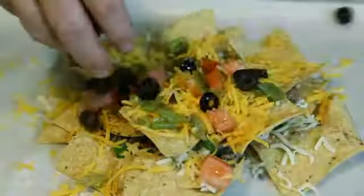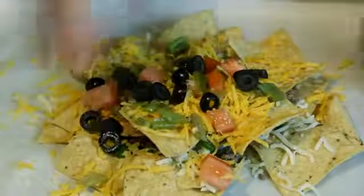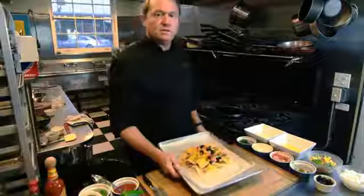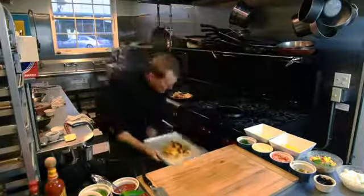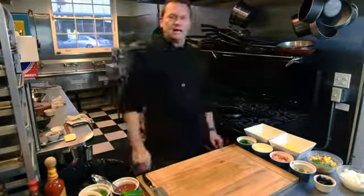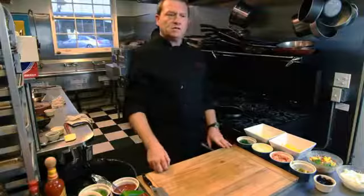This is a pretty open recipe — you can do just about anything you want on here, like some grilled chicken. Once you have your nachos built, we're going to put them in the oven at about 400 degrees for about 8 to 10 minutes. Basically, we want to make sure that the cheese completely melts.